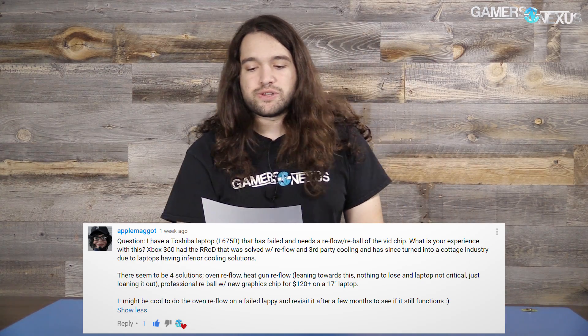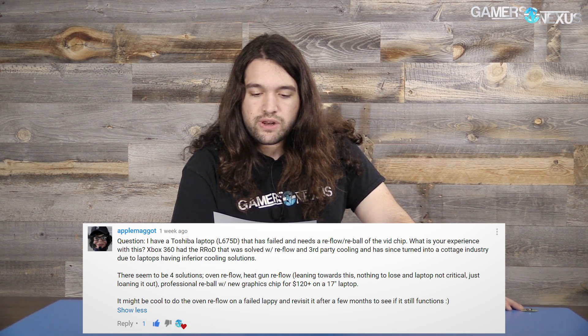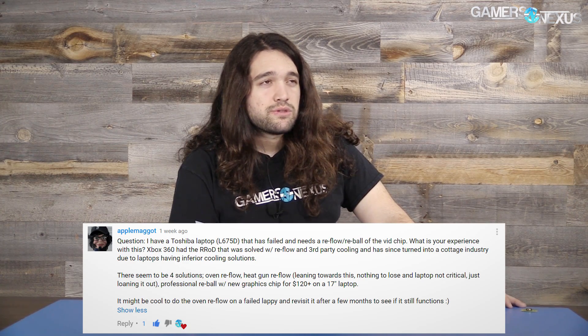The next question is from AppleMaggot — that's a lovely name. AppleMaggot asks: I have a Toshiba laptop L675D that has failed and needs a reflow or reball of the video chip. The Xbox 360 had the same red ring of death issue solved with reflow and third-party cooling, and this has turned into a cottage industry due to laptops having inferior cooling solutions. There seem to be four solutions: oven reflow, heat gun reflow, and professional reball with a new graphics chip for $120 on a 17-inch laptop. Louis Rossman has a really good video on this directed at Linus from Linus Tech Tips, since Linus did a reflow video some time ago. Louis is an experienced repair technician who mostly works on Macs.